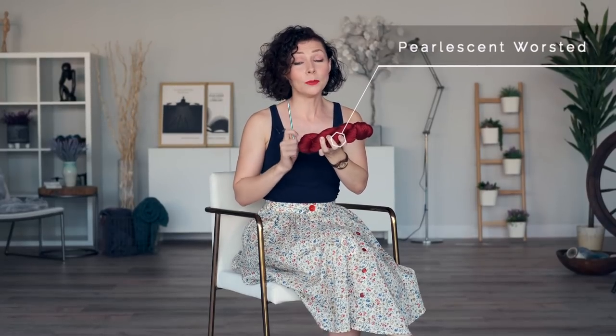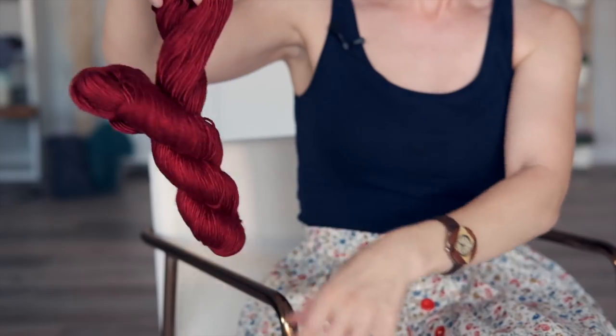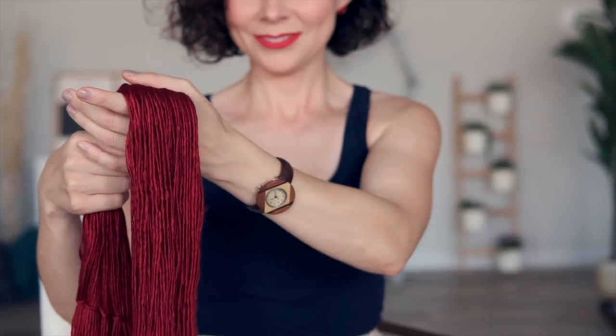You're going to need a U.S. size H hook and some worsted weight yarn. I opted for our pearlescent worsted yarn in the red velvet rose colorway — super popular and gorgeous. This yarn base is a soft dreamy blend of superwash merino wool. It also has glowing mulberry silk, so it just takes the dye so beautifully. It's such a dreamy yarn base.